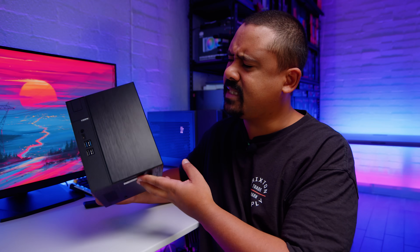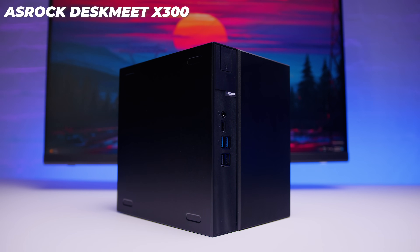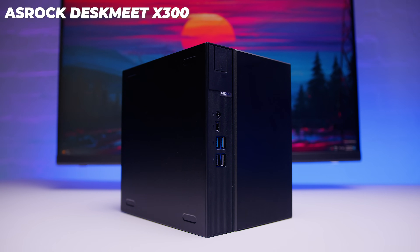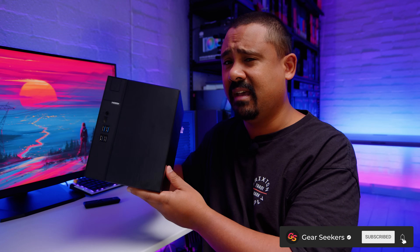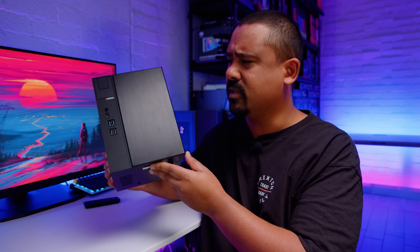Hey Gear Seekers, I'm Nick. ASRock sent over this little thing here called the DeskMate X300. It's a small form factor bare bones PC, coming in at about eight liters, and accepts anything from a Ryzen 2000 up to 5000 CPU. But the only thing is you need a 65 watt CPU to go in here because of cooler clearances.